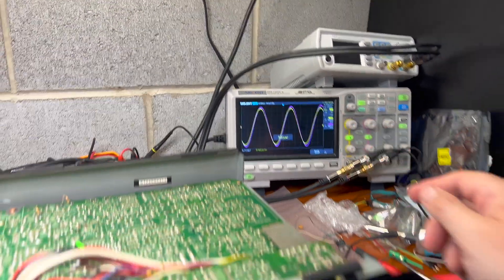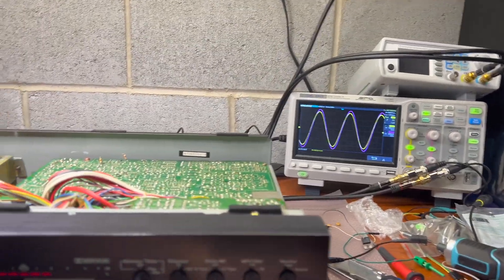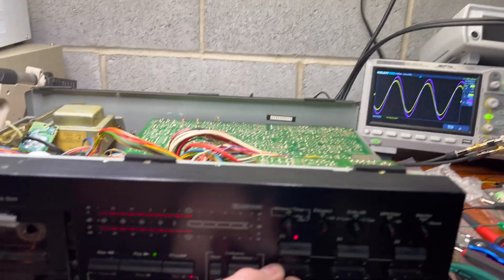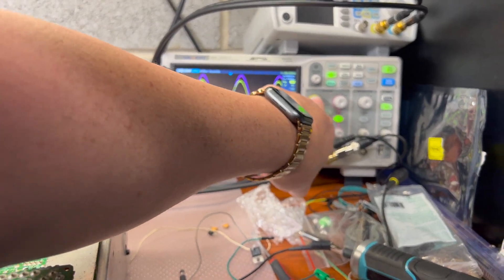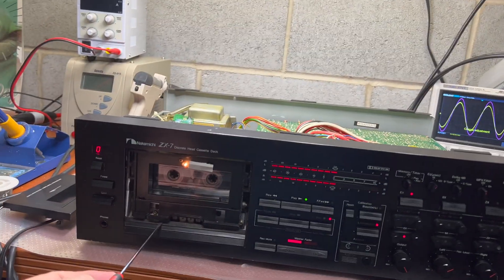Here I see the phase is off. And now the level on the left channel.